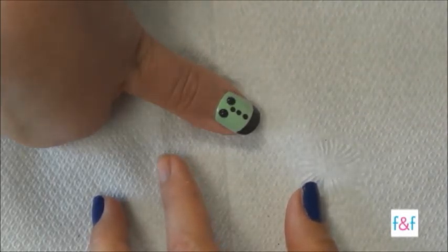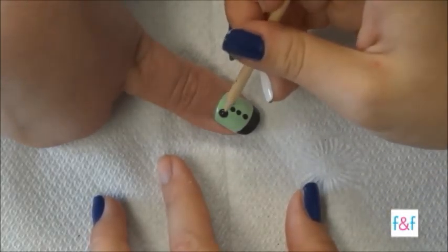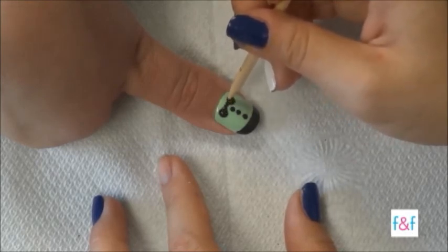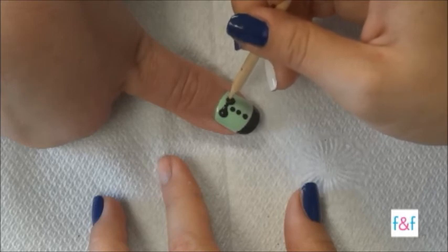So you first have the two black dots and now you're going to connect them with your tool. It looks so cute!